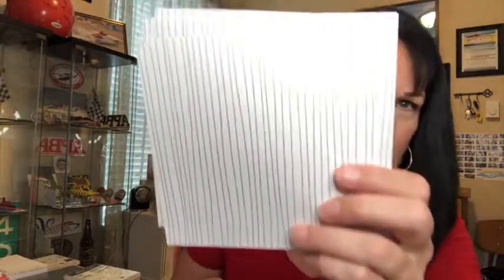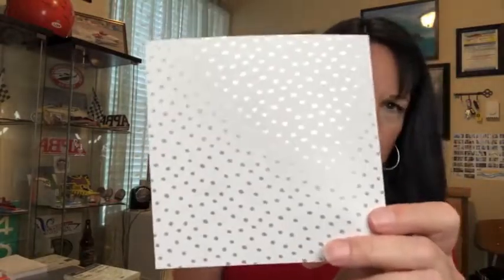The next item is designer series paper — more of a specialty paper. Our designer series papers are usually printed on both sides, but these are only printed on one side. I think there are six sheets of white with a silver stripe foil, six with white with a gold stripe foil, and six of a polka dot in silver and also in gold. There are 24 sheets in that pack and you get it for free with a purchase of $50.